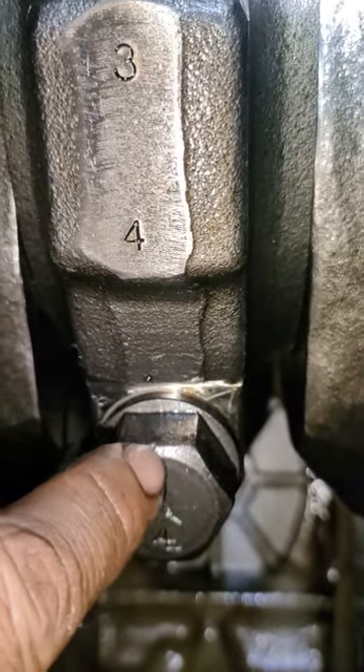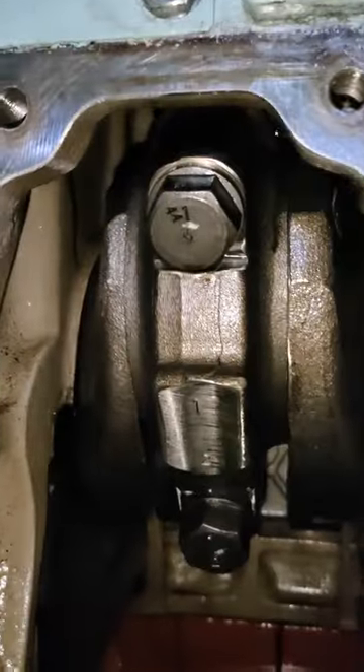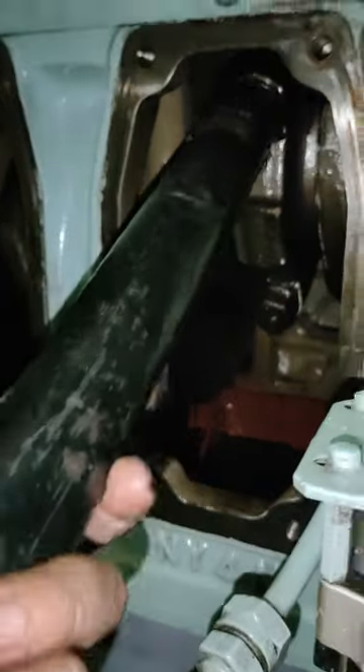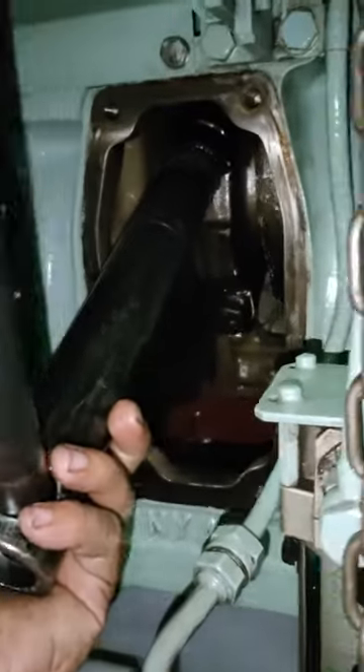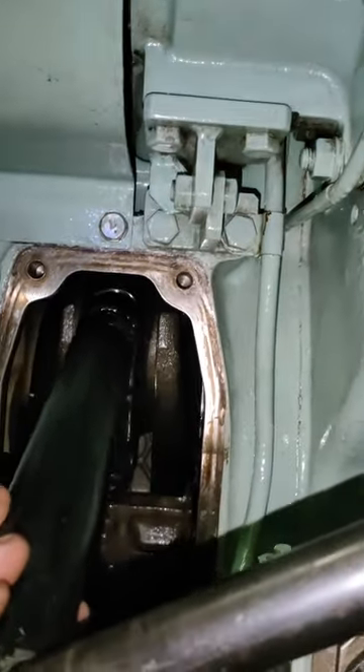At bago bunutin pala guys, nilagyan namin ng mark yan — at taas sya ka sa baba para hindi ka malito sa pagbalik. At sa paggabit din ng special tools guys, kailangan mag-ingat kasi medyo mabigat, at may fit yung connecting rod ball kaya iwasan natin magka-disgrasya.